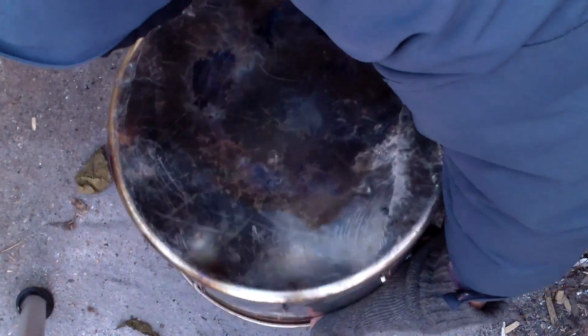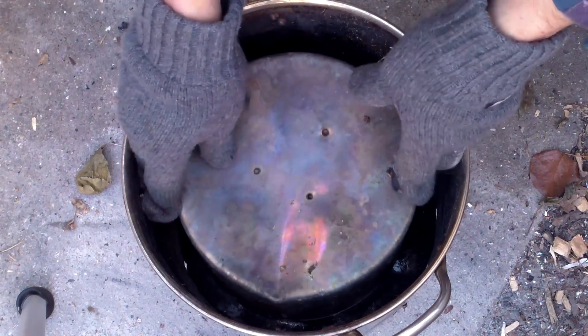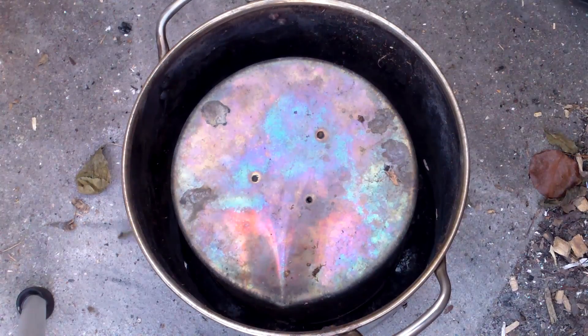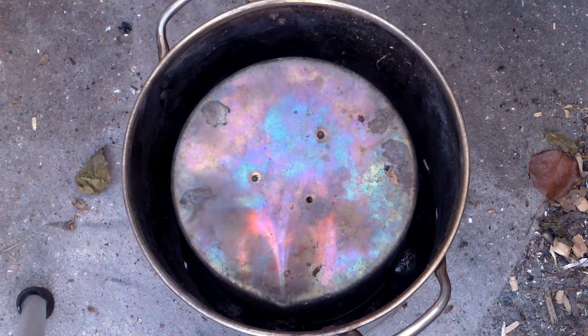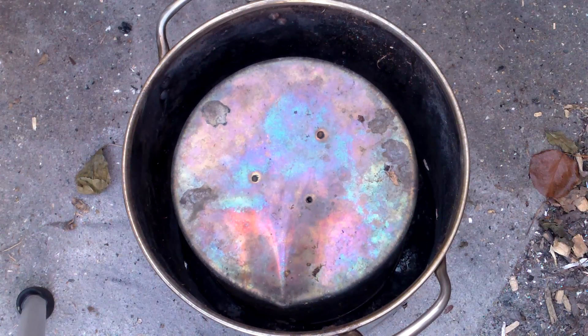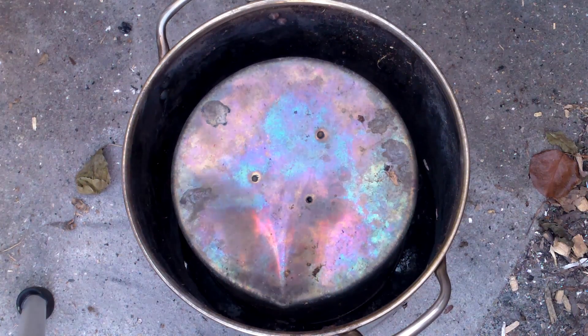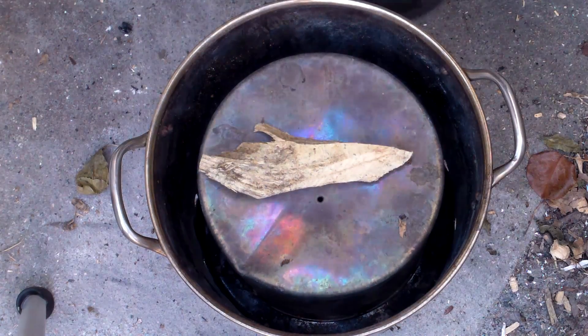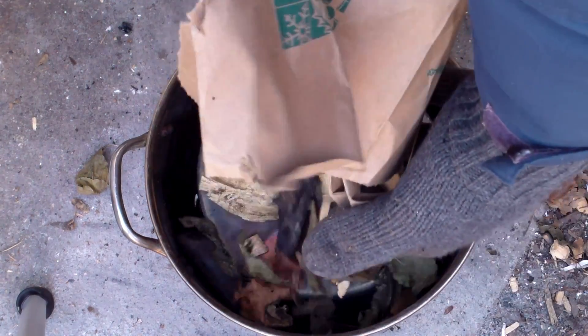First, I loaded the inner retort chamber with feedstock. Then I placed the outer retort chamber upside down over the inner retort, pressed the inner retort firmly against the bottom of the outer chamber, and turned the oven right side up. You can see how the inner chamber will have limited oxygen — this oxygen-limited environment makes pyrolysis possible and prevents the feedstock from burning down to ash. Next, I loaded the outer chamber with feedstock, which provides the fuel to heat the contents of the inner retort.